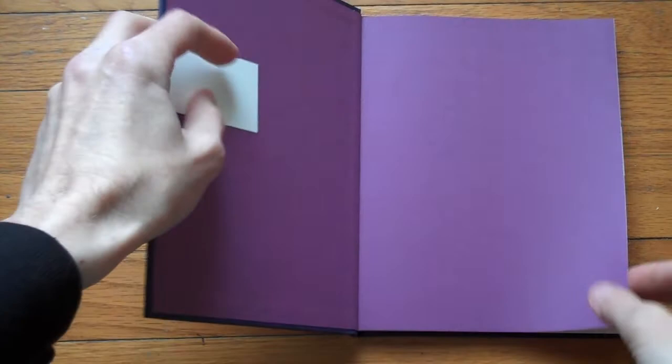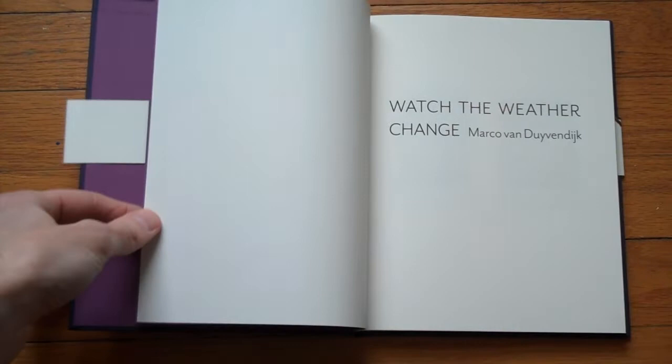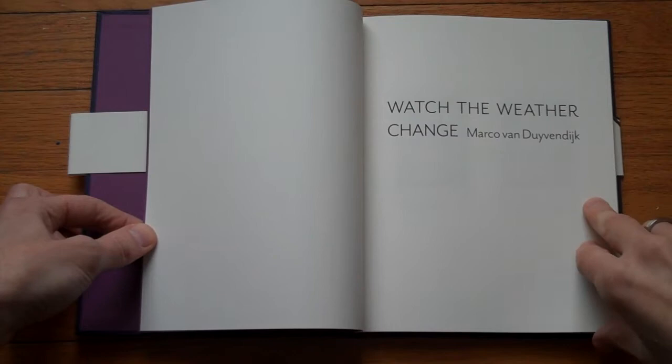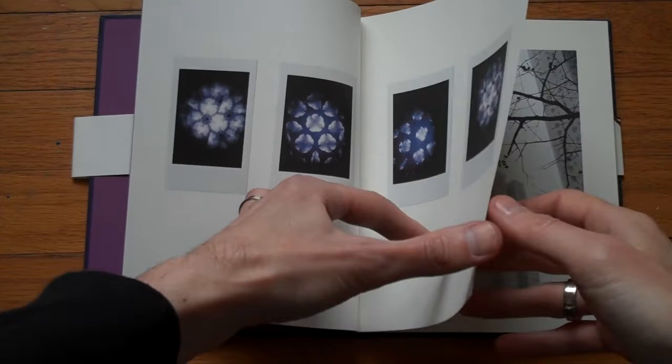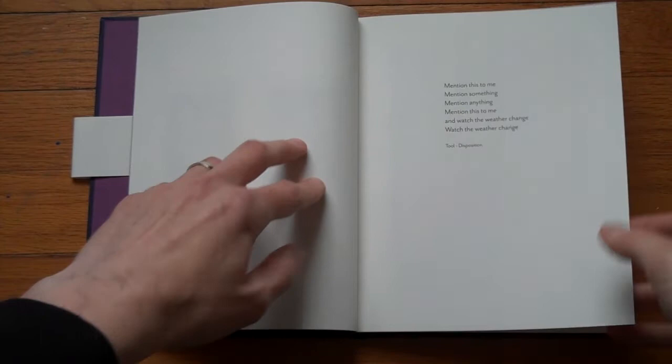Here's a book I just got in the mail. It's self-published and it's called Watch the Weather Change by Marco van Durvendijk, a Dutch photographer. You might be familiar with his work if you followed my blog. I'm going to show you this book without talking too much about it. Photographs were taken in Holland and in Eastern Asia.